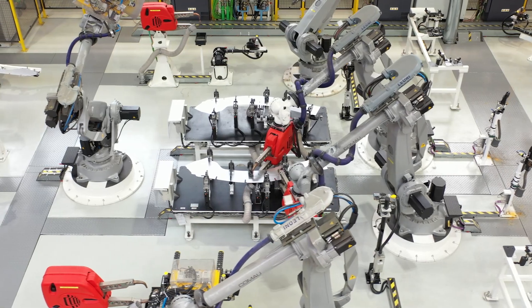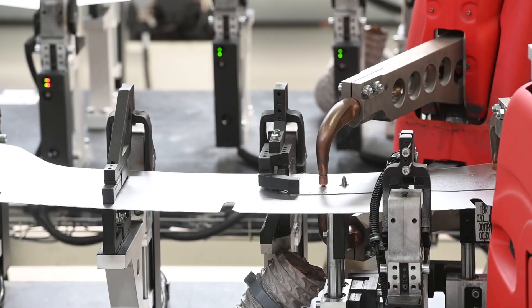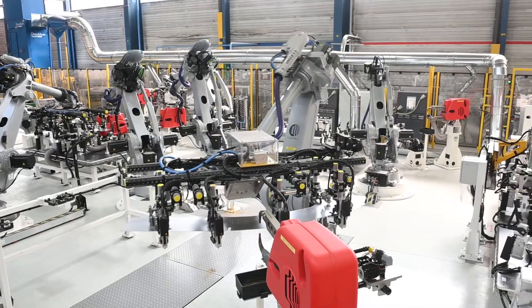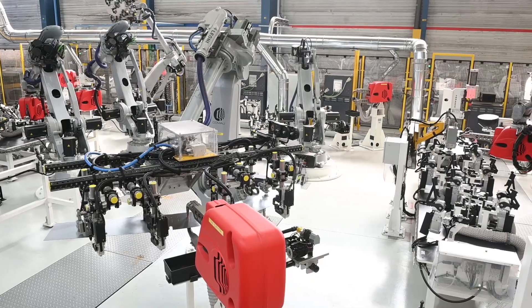The robots at the central station perform spot welding operations on the blank and the patch. A robot moves the parts to the pedestal gun where more welds are applied. Tension and current are systematically controlled, as for all welds.